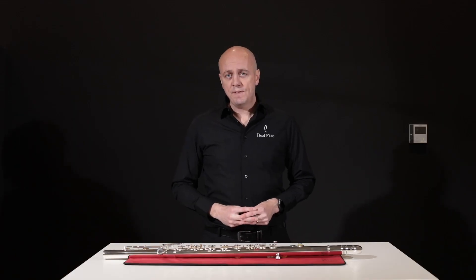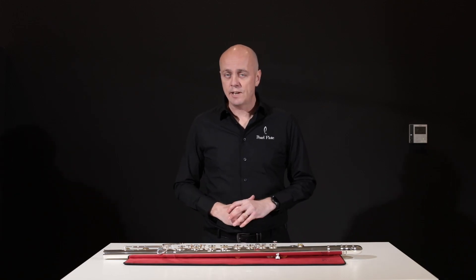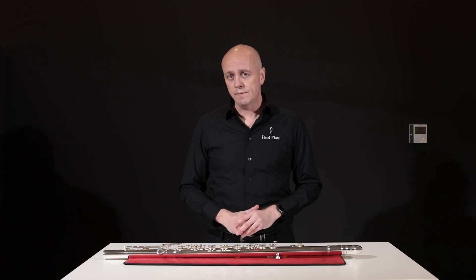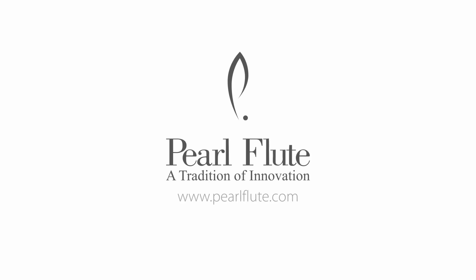So that's the Pearl 305 series bass flute, designed to have an astonishing range of colour and dynamic capabilities, and extremely responsive across all three octaves. Find out more at www.pearlflutes.eu